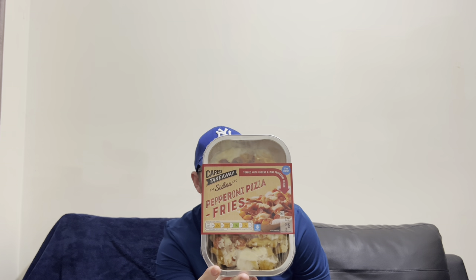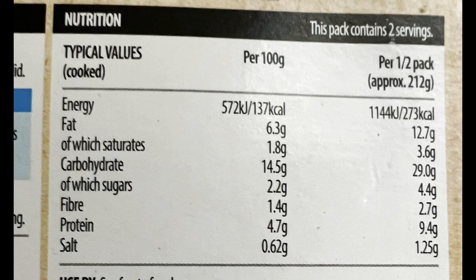There's the box — I'll put a little picture of the nutritional information so you can have a look at that. I'm pretty excited about these, I'm pretty hungry. I've just had a good six hour nap, so I've awoken and I'm ready for some food. Let's crack these open, get them in the oven, cook them up, and see what they're all about.